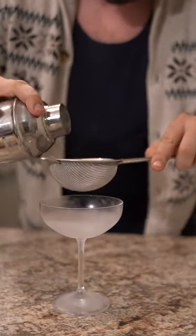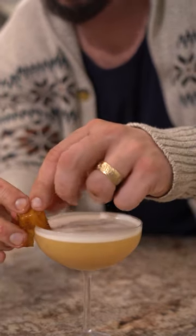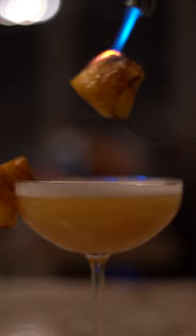Grab a strainer and top it with a toasted pineapple. And there you have toasted pineapple peach salad. Take a sip to the end of the beat.